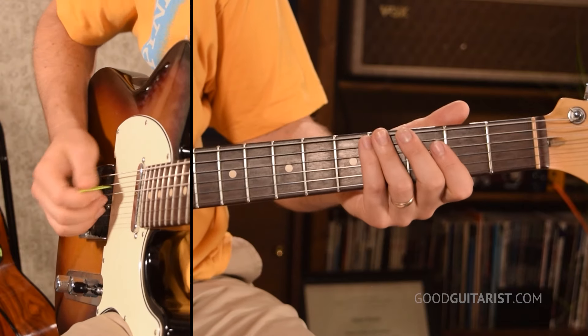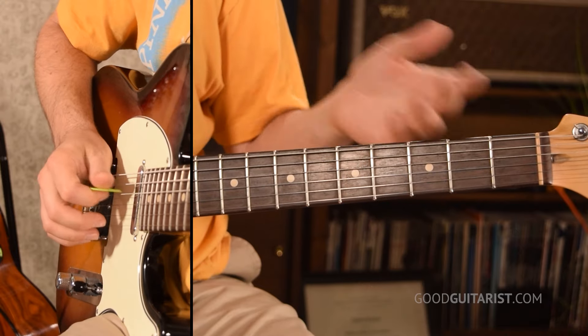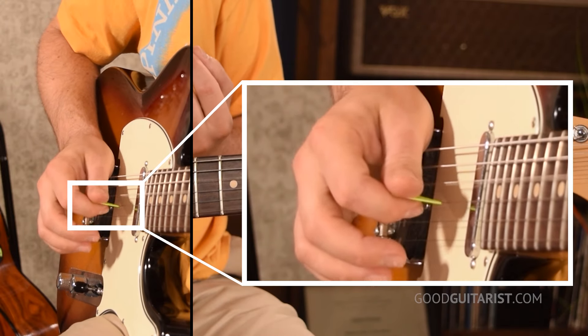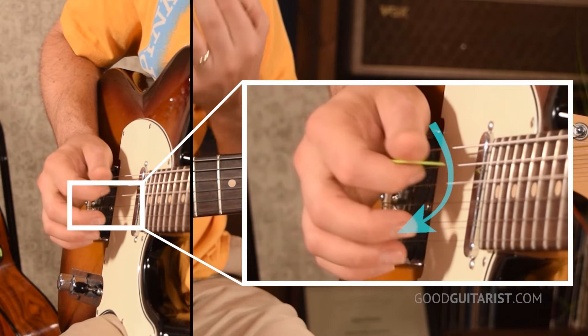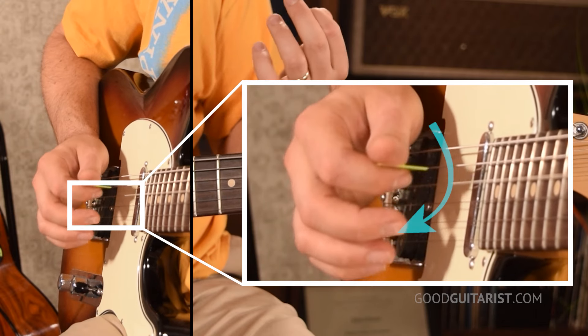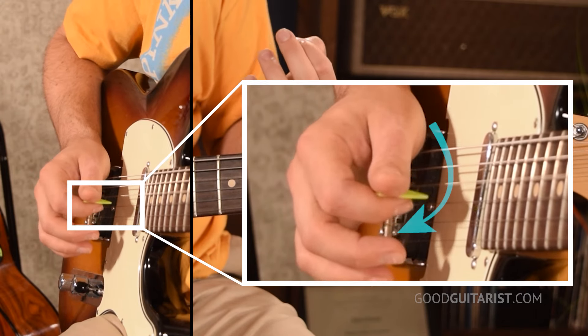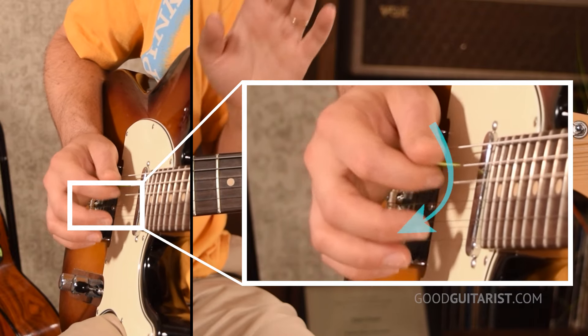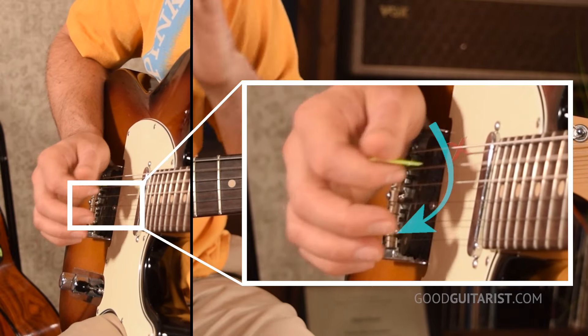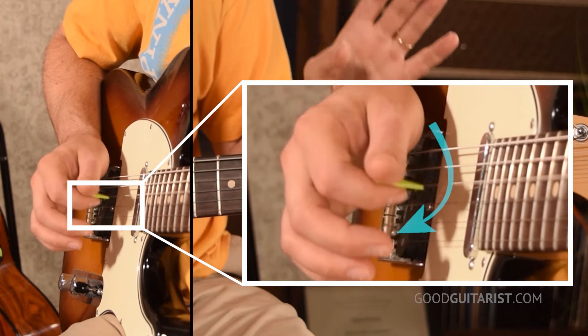Now back to plucking the D string — the third thickest string. We're going down but also coming out a little bit, making a little circle, and the side of the circle is where you contact the string. Your goal for now is to just pluck that single string without getting the strings beside it. Making repetitive motions is how you build up muscle memory and how you get good.